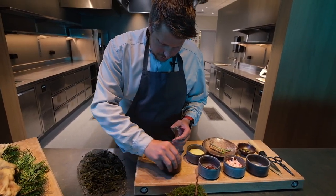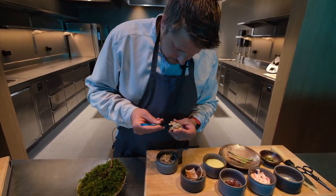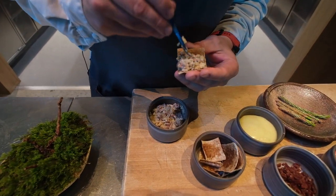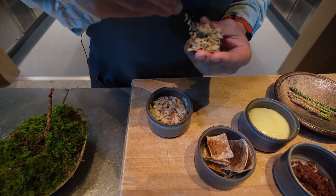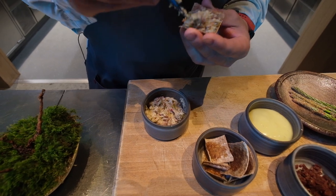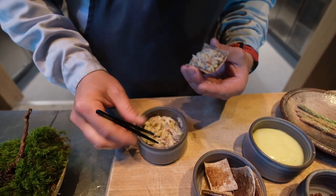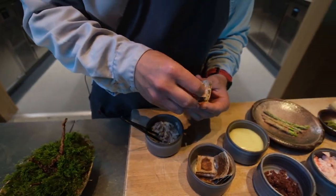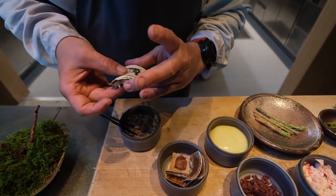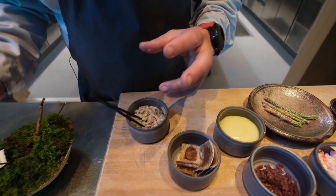For assembling the flatbread, we have the nice mixture here. We keep it in service at 50 degrees, so it's nice and lukewarm when the guest receives it. Then we plate it in its own element — moss.